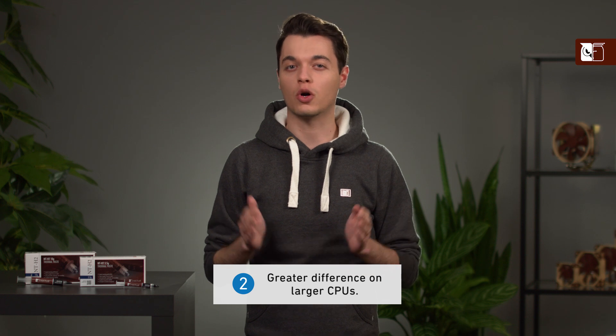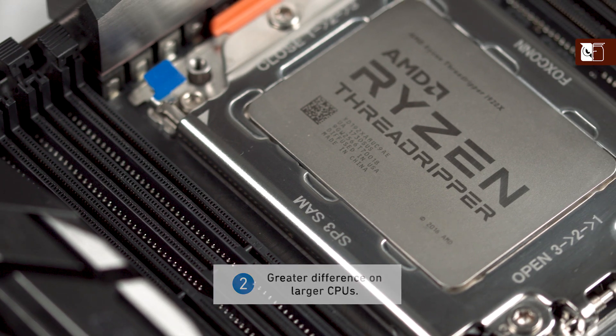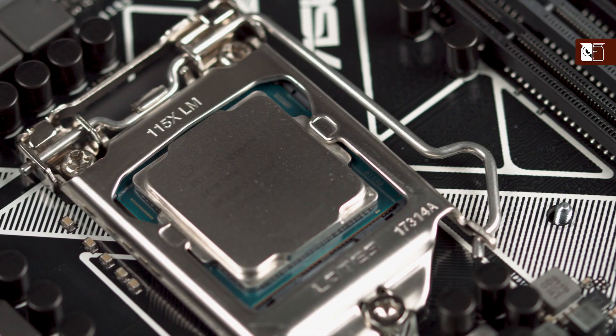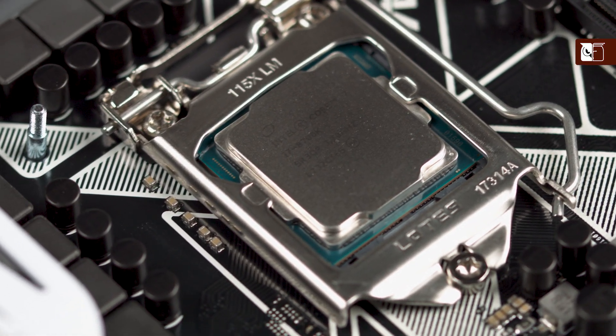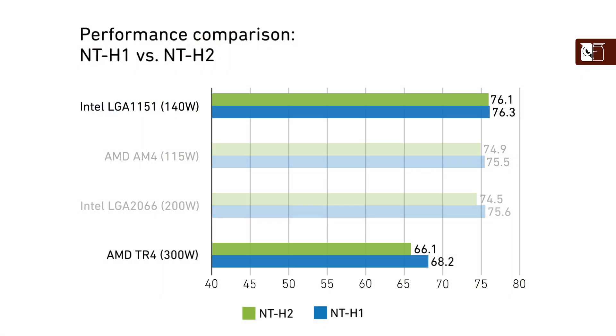Secondly, performance differences will show more clearly on larger CPUs than on smaller ones. For example, they'd be more pronounced on AMD's TR4 than on the smaller Intel LGA 1151. In our internal tests, we only saw a 0.2 degrees C benefit on the LGA 1151 versus 2.1 degrees C on the TR4 setup.